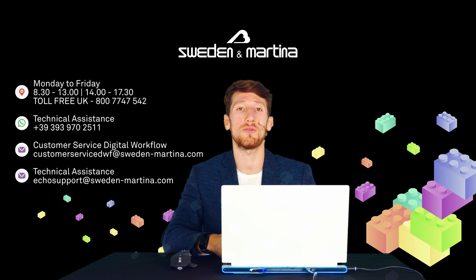For any doubt, the DWF assistance is always at your disposal at the contacts shown on screen. Do not hesitate to contact us.